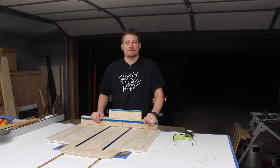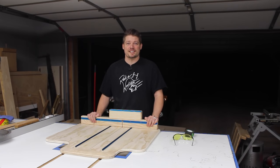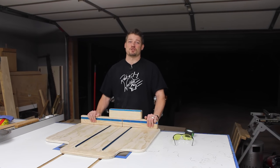Smash that like button, hit the subscribe, and stay with me for this awesome crosscut sled build that's got an added feature that you don't want to miss.